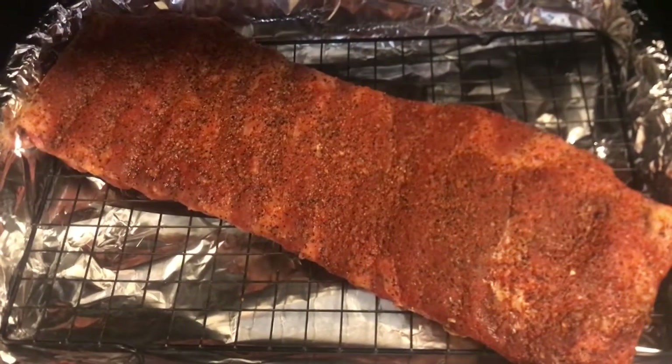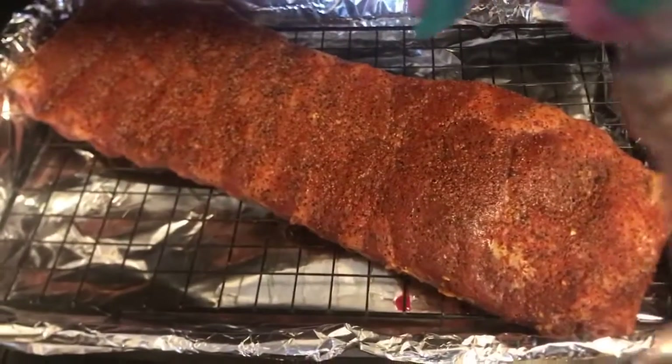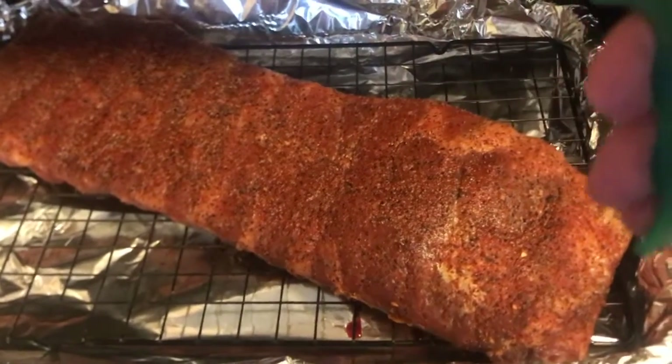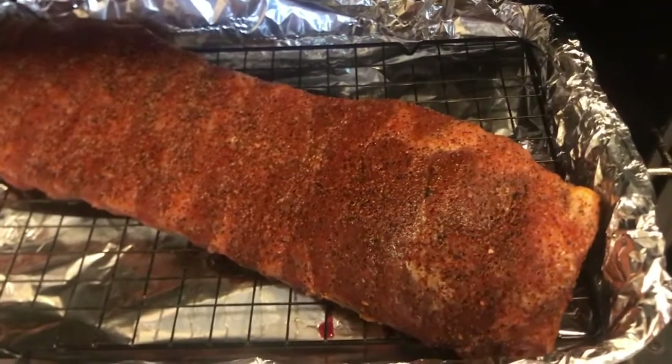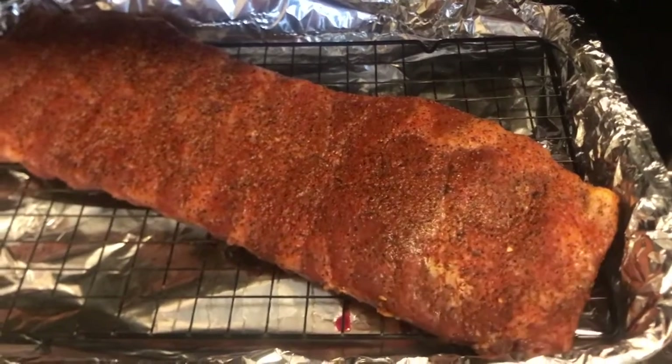You're going to want to start off cooking them low and slow at 225 degrees for 2 hours. Every half hour or so, just give it a little spritz to keep it from drying out. I'm using a mixture of Worcestershire sauce and red wine vinegar.